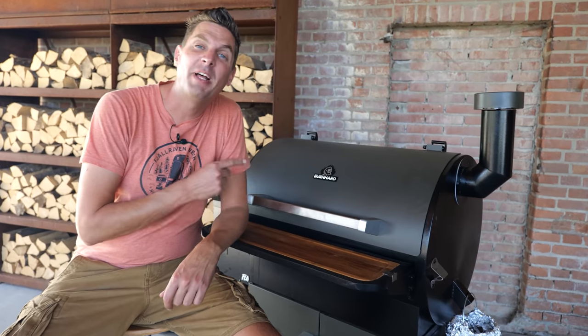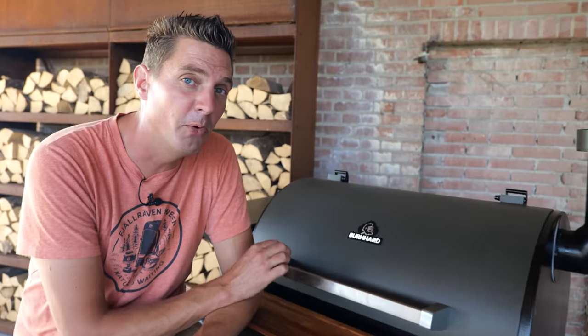We turned on our pellet smoker — this is our Bernhardt pellet smoker, and in case you didn't know, they've got their own YouTube channel, I've got the link down below if you want to check it out. We set it to a temperature of 140 degrees Celsius, which is going to be perfect to smoke our chicken with.